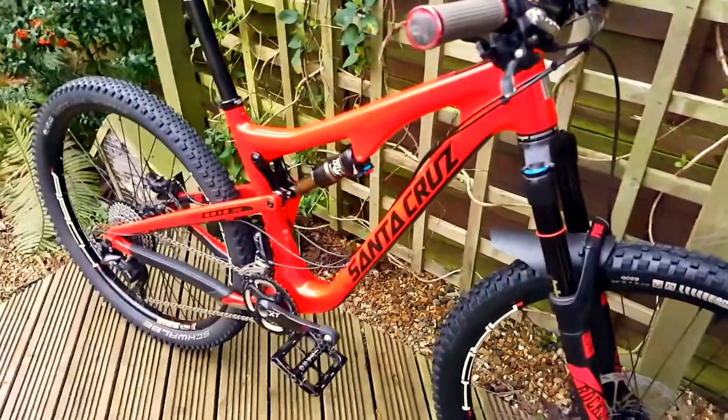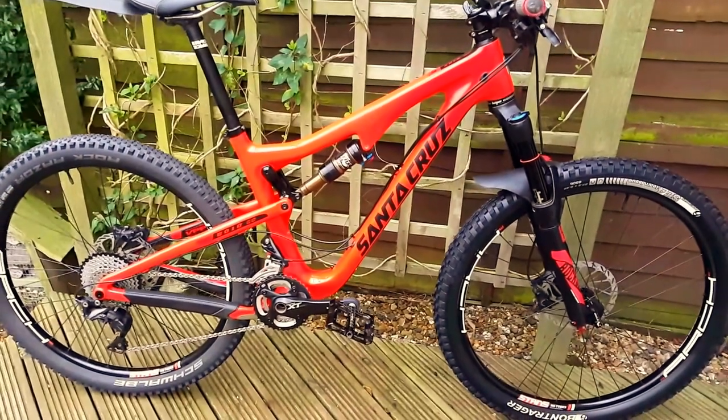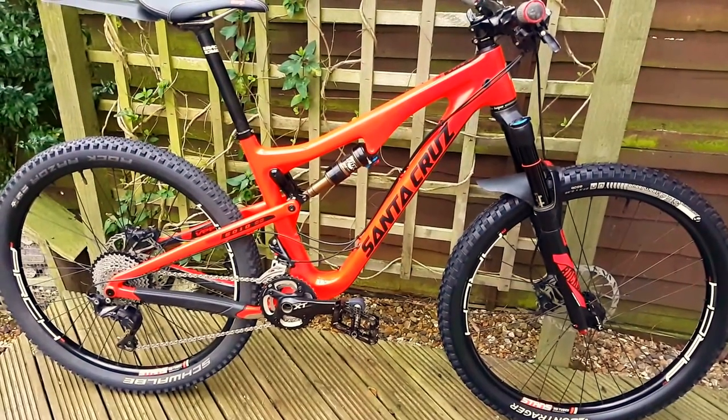Good climber, and even better on the downhills. Let off the brakes and yee-haw! Thanks for watching!